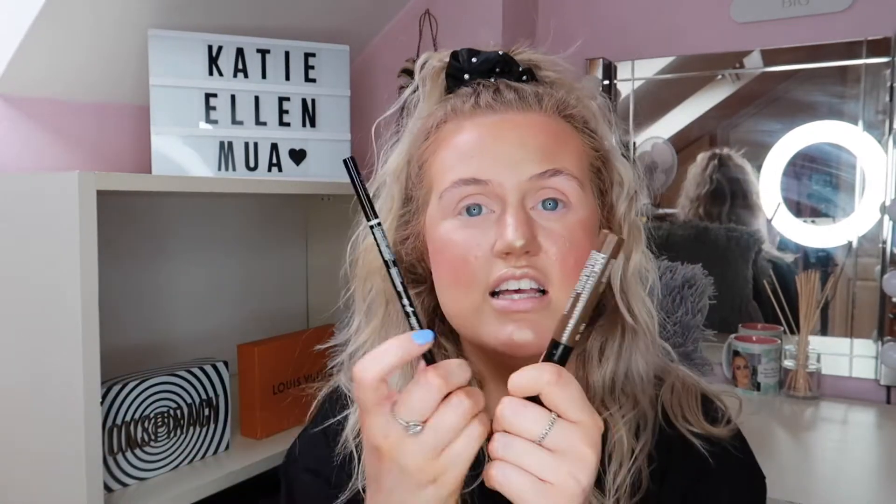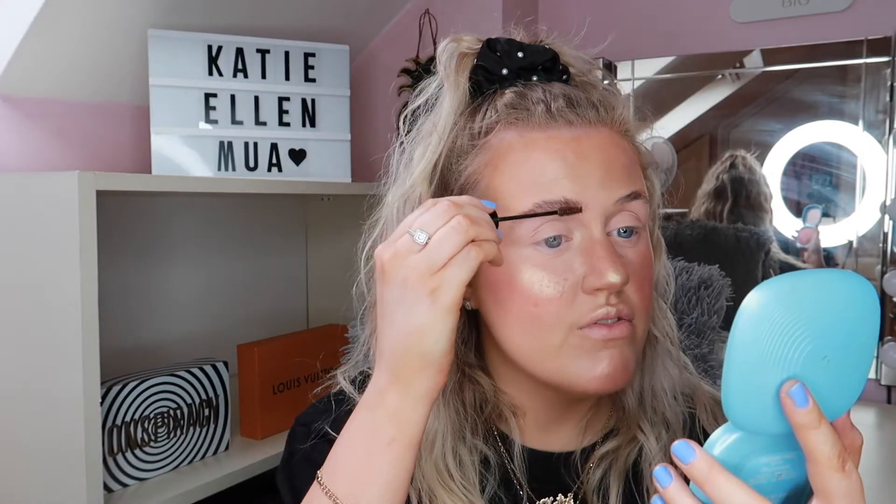Moving on to brows. What I'm using at the moment is the NYX Tinted Brow Mascara in Espresso — the same shade as the pencil. For summer makeup, just mascara is fine. I love this shade; even though I'm blonde it's a nice dark brown that's not too dark. I just brush them right up for a fluffy brow and keep brushing through.